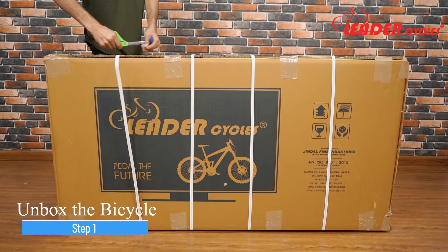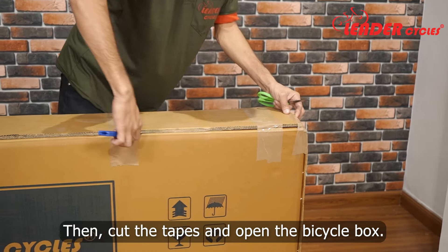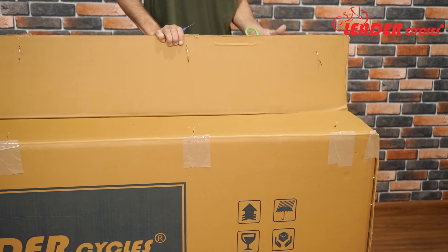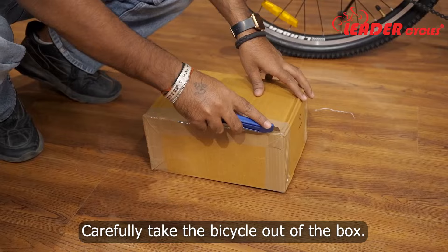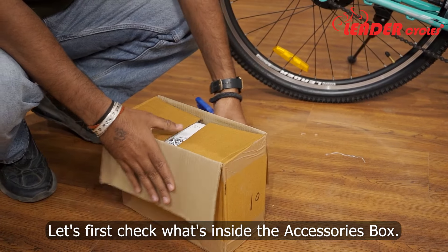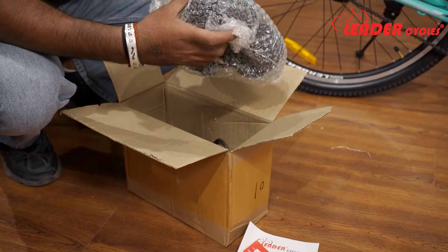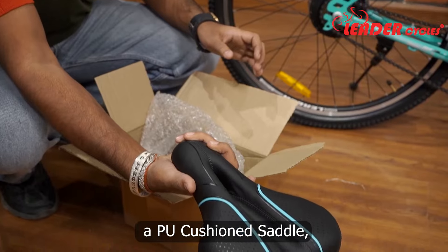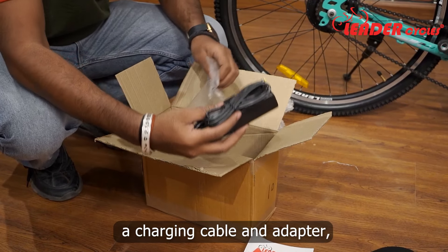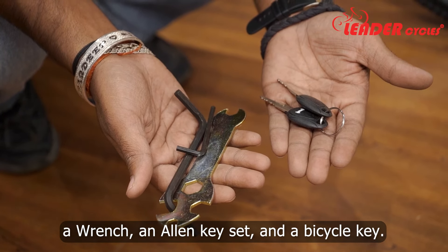Step 1: Unbox the bicycle. First, cut the cable ties one by one, then cut the tapes and open the bicycle box. Carefully take the bicycle out of the box. Let's check what's inside the accessories box. You will get pedals, a PU cushioned saddle, a charging cable and an adapter, a wrench, an allen key set, and a bicycle key.